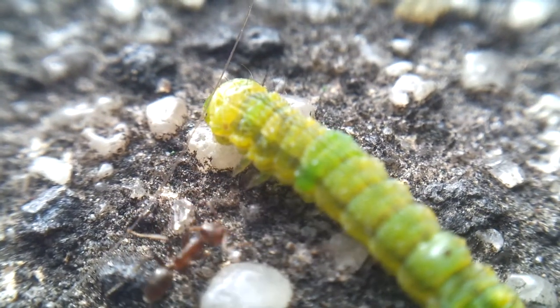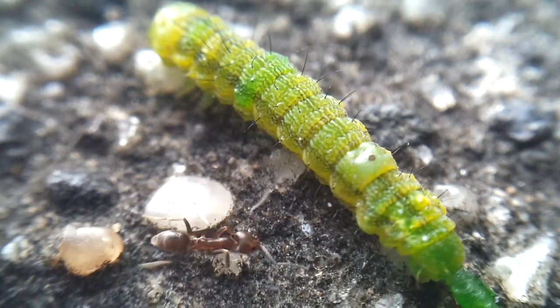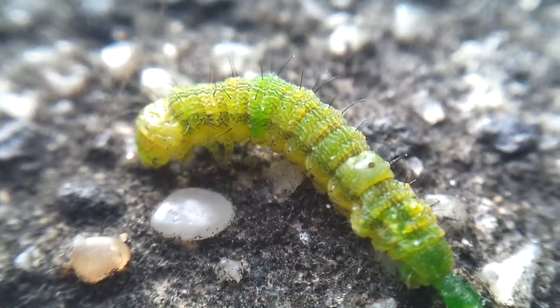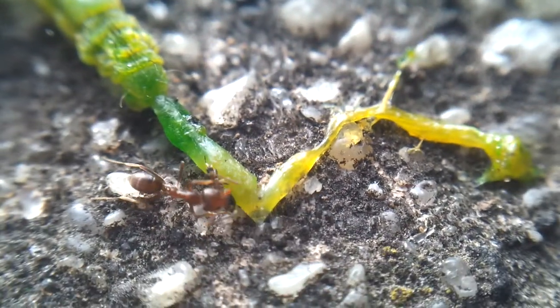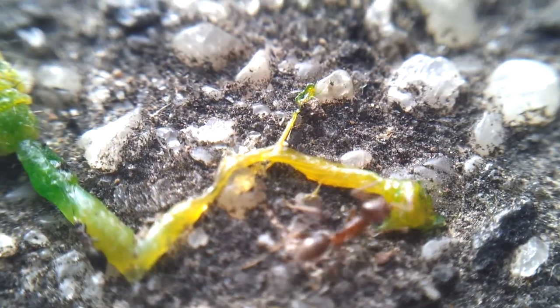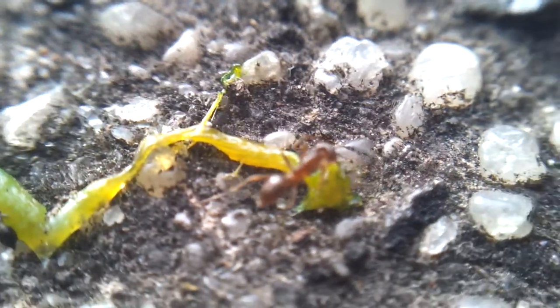He's going for his head — oh yeah, dude, striking hard! This caterpillar doesn't like what's going on. I wonder how it even got like melted, man. I think someone might have squished it into the ground because he's like...